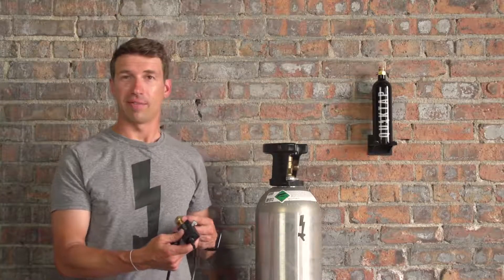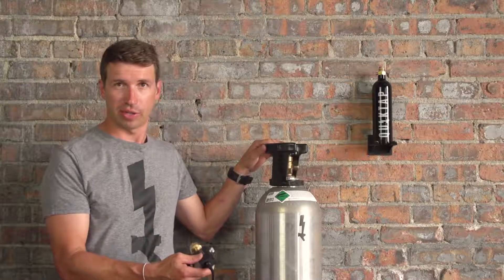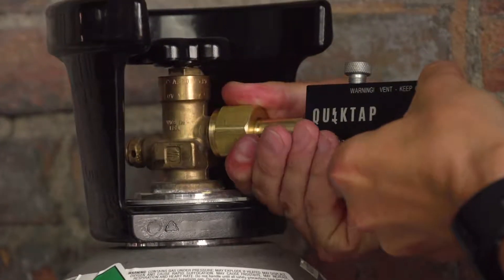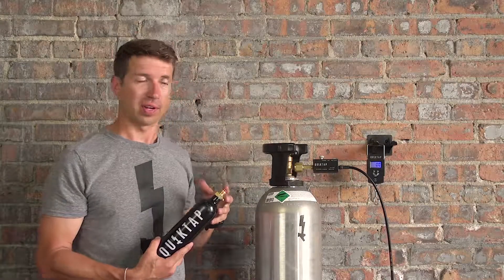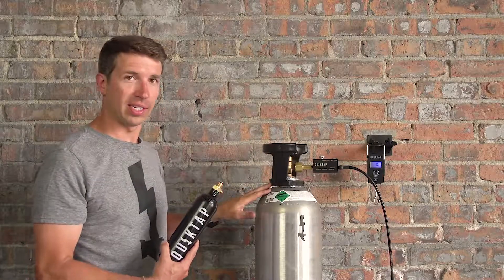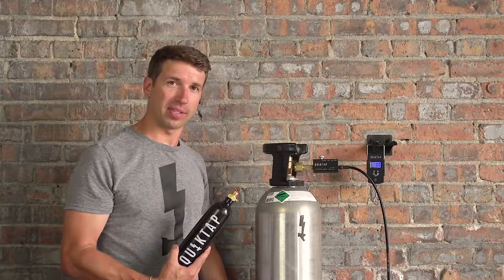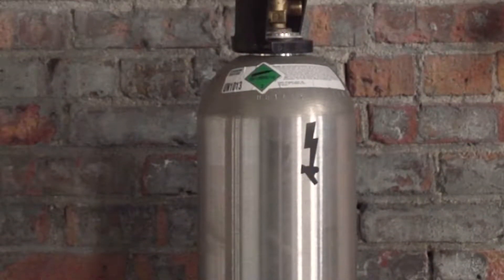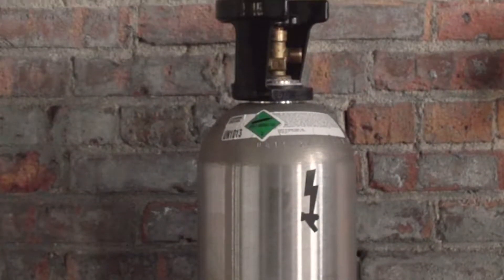Now we're going to attach the fill station to the siphon CO2 tank. Be sure to use the washer that's provided with the fill station for a secure fit. We are using a siphon CO2 tank, which means there is a dip tube that goes down to the bottom of the CO2 tank and pulls the liquid CO2 up through the fill station and into our CO2 tank.